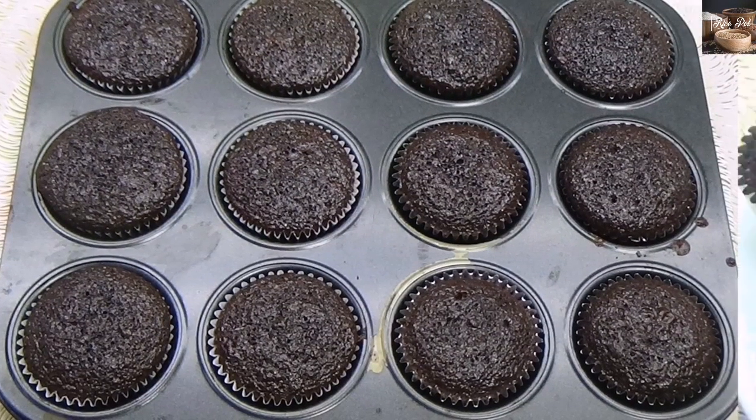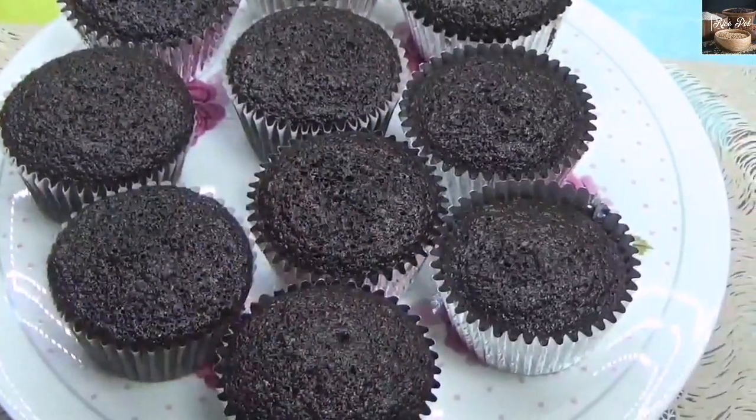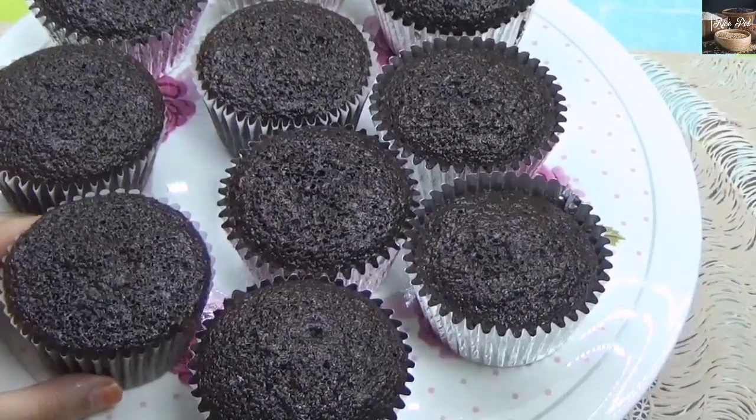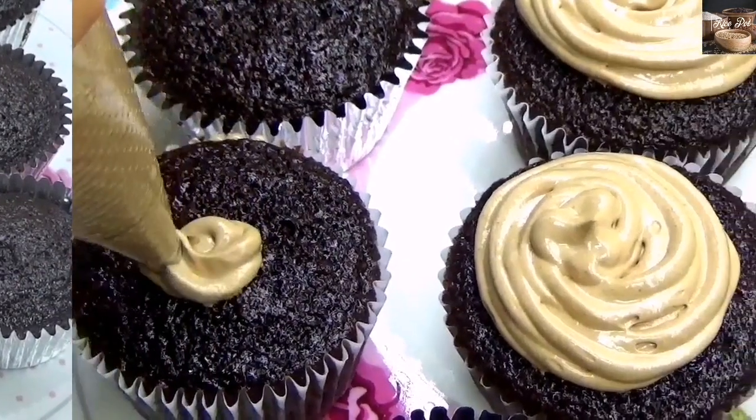Once the oven is preheated, bake the cupcakes for 25 to 30 minutes. To check if the cupcakes are baked, insert a toothpick and remove it clean — that means the cupcake is ready.